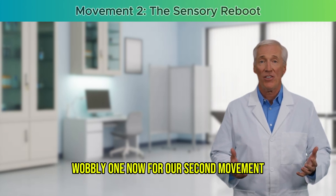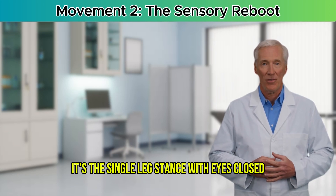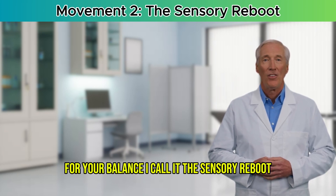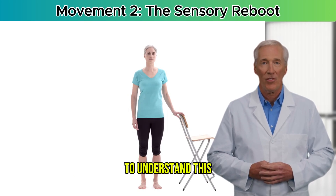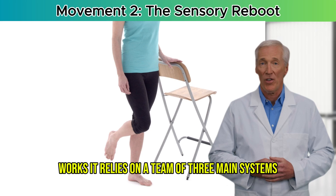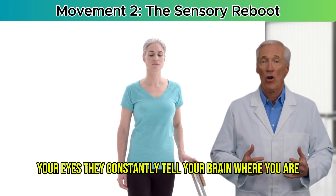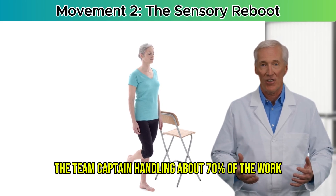For our second movement — the one I mentioned might feel a bit strange — it's the single-leg stance with eyes closed. I call it the Sensory Reboot. Don't underestimate its simplicity; this is perhaps the most powerful brain training exercise you can do for your balance. To understand why closing your eyes is so special, you need to know how your balance works. It relies on a team of three main systems. First, your visual system — your eyes — which constantly tell your brain where you are in relation to your surroundings. This is the dominant player, handling about 70% of the work.